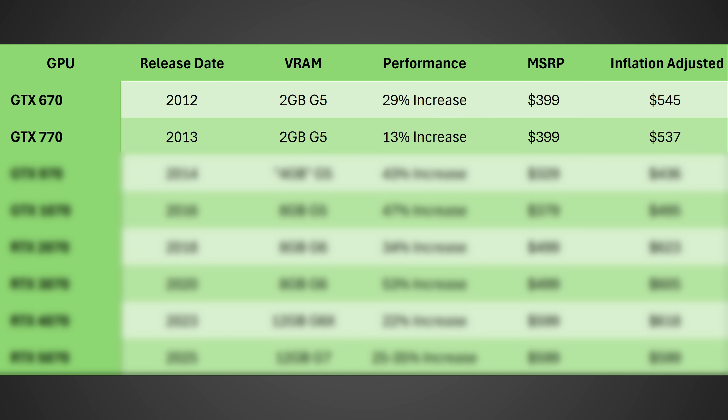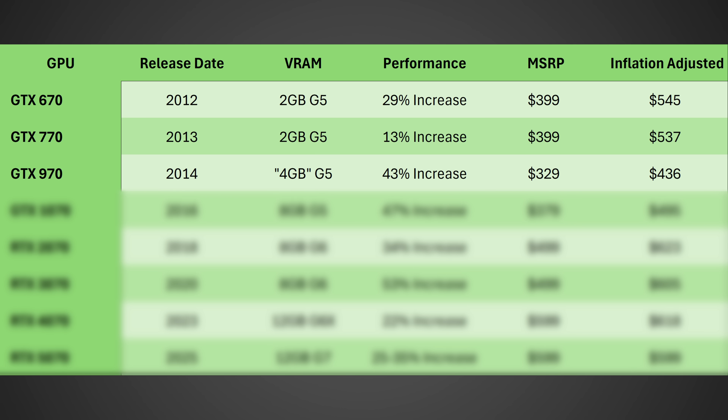Moving on to the GTX 770, which came in 2013, it still only had two gigabytes of VRAM, was only a 13% increase in performance according to TechPowerUp, had an MSRP of $399, and adjusted for inflation that comes to $537 today — still less than what we saw for the RTX 4070 at launch. Then the GTX 970 launched in 2014, doubling the VRAM to four gigabytes of G5, had a 43% increase in performance, and the MSRP actually dropped to $329, which adjusted for inflation is just $436 today. It's easy to see why people are frustrated by GPU pricing and VRAM today — double the VRAM in one generation and a price drop seems like a really good deal.